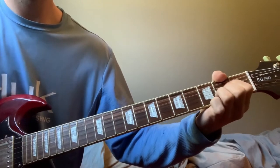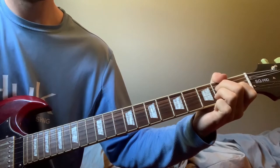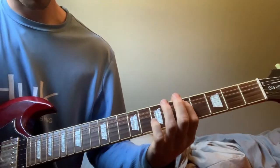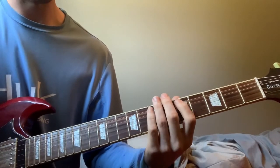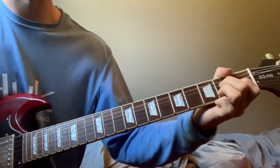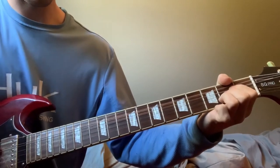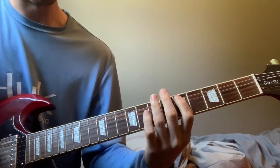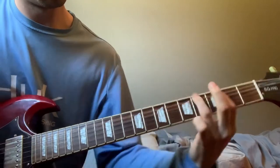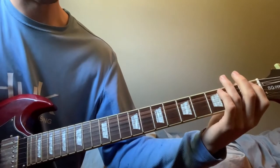Together, and then it goes into the lead lick. I don't actually have real tabs for it, but I'll tab out the licks and the chords in the description for simplicity, since it's kind of difficult to figure out exactly what I'm doing just by me talking. So it goes from that A into that A major seven and then into the lead lick.